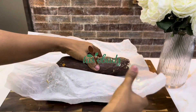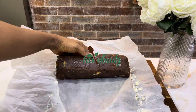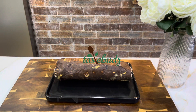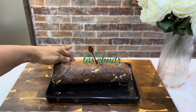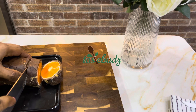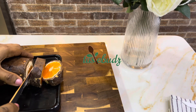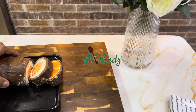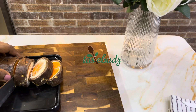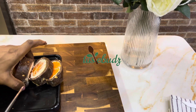It is time to unwrap my gift! Whenever I bake, I'm always looking forward to seeing the outcome. It is time to slice and dig in. This dessert is so delicious — I'm not just saying this because I made it.